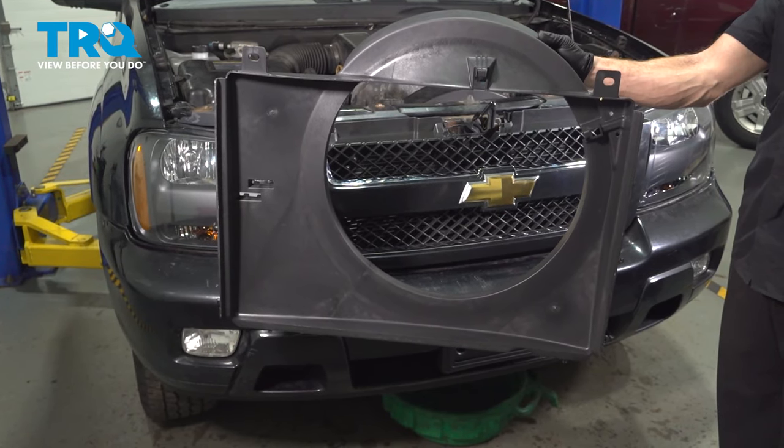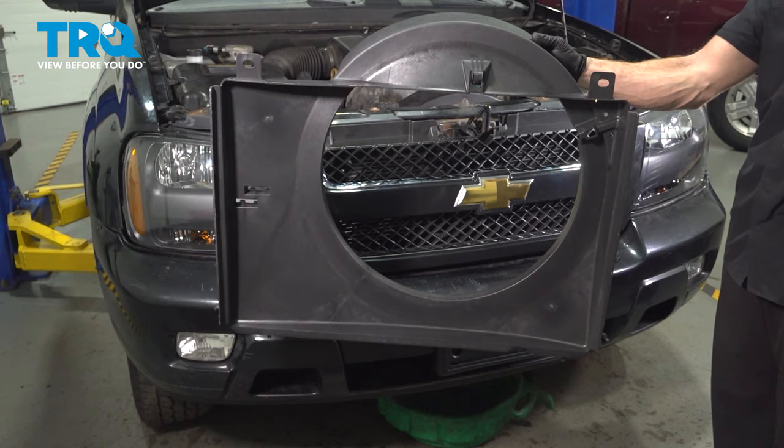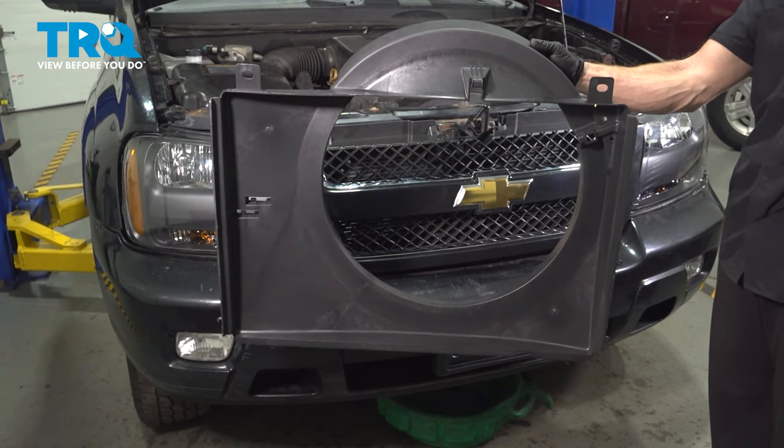In this video, we will show you how to replace your cooling fan shroud on this Chevy Trailblazer. This will be located right along the front of your engine compartment. Let's get into it.